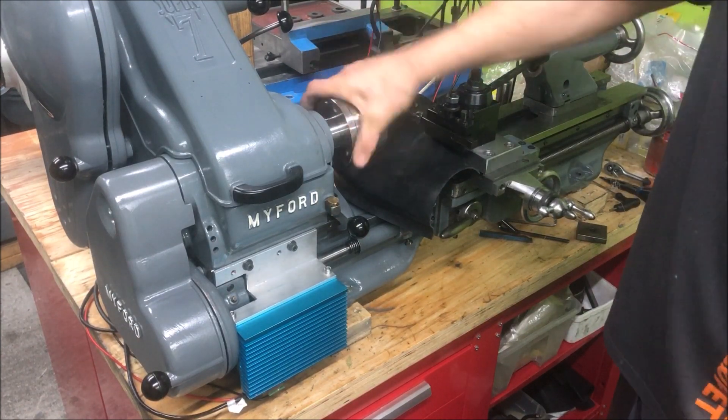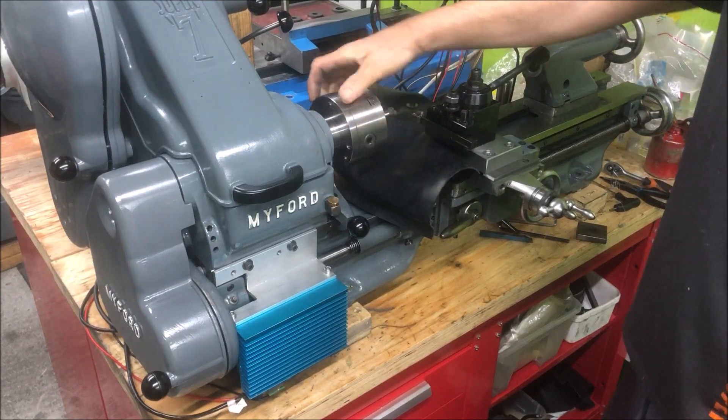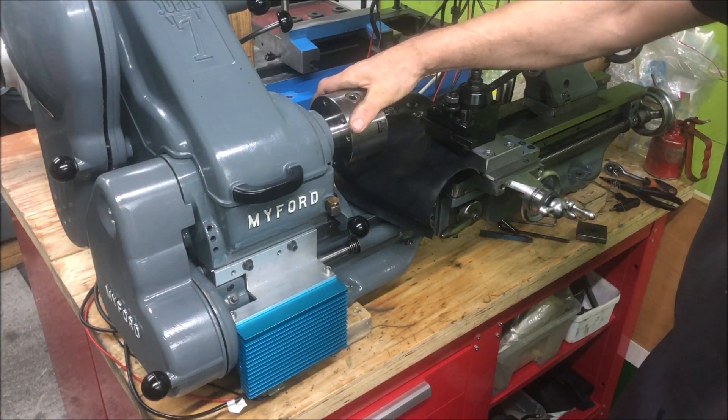I also bought a new chuck which came with a mounted plate, and that was also surprisingly accurate actually.